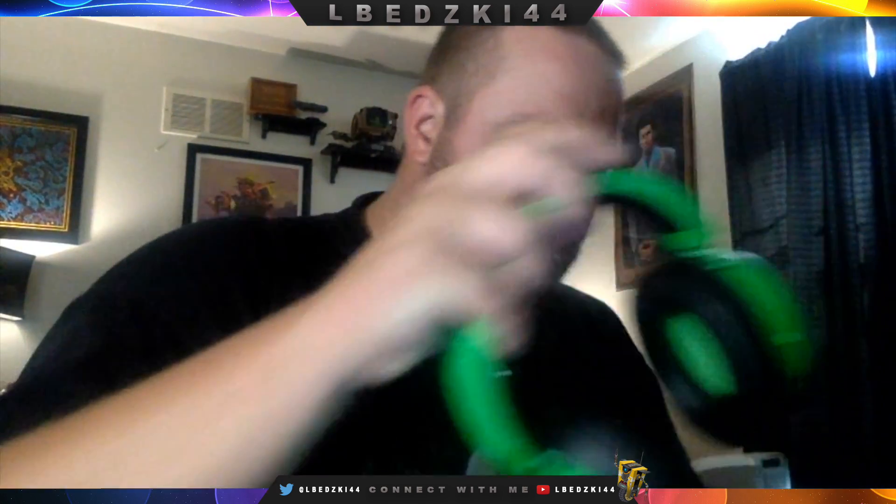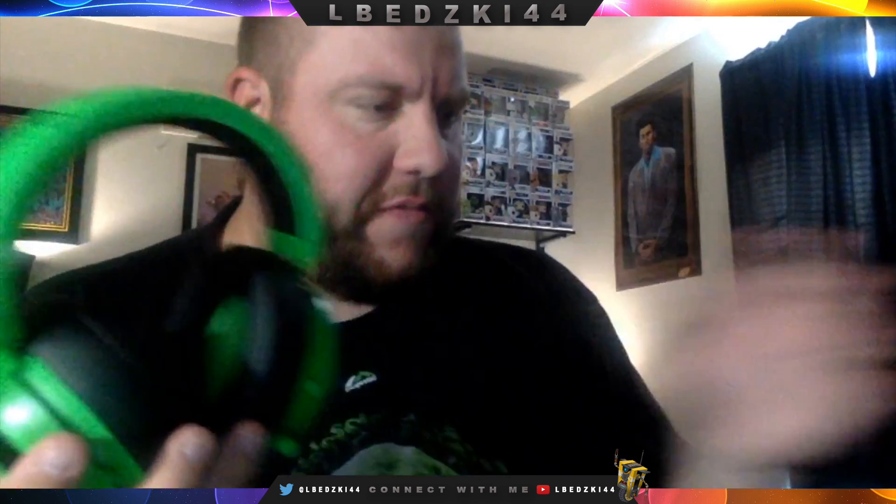Let's open it and get the headset out here. Now this is wired, not wireless, which I'm okay with for this one because I'm going to use this more for editing the videos that I'm going to be doing now, and not so much for gaming.